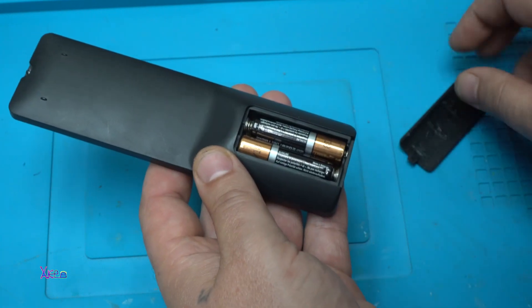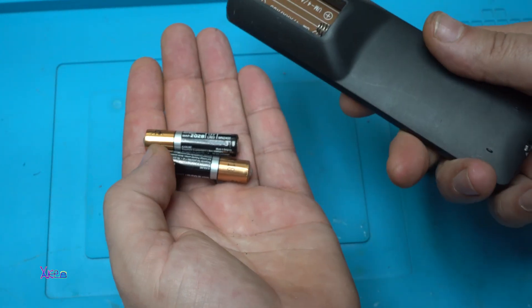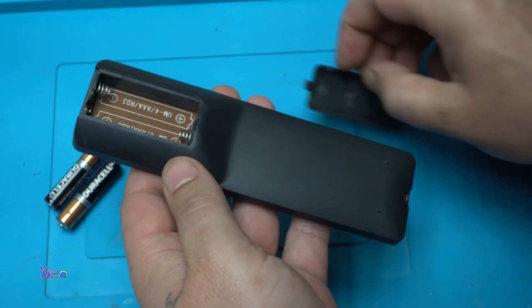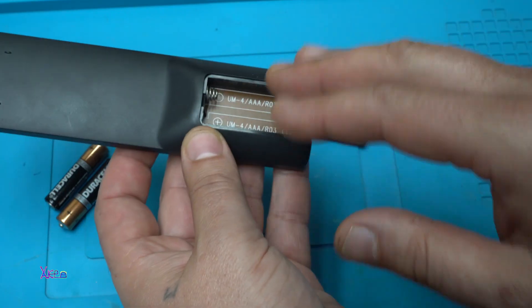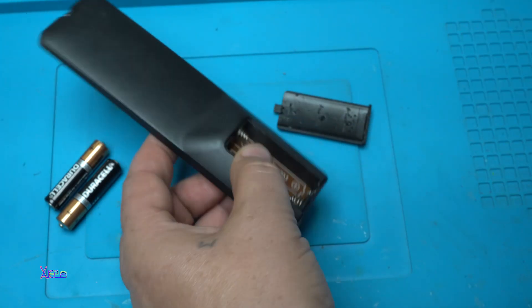Your TV remote control always needs fresh batteries. In today's video I'm going to make a gadget which will have a rechargeable function. Let's start.